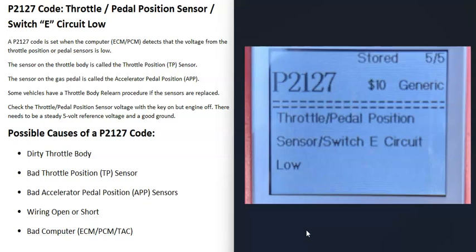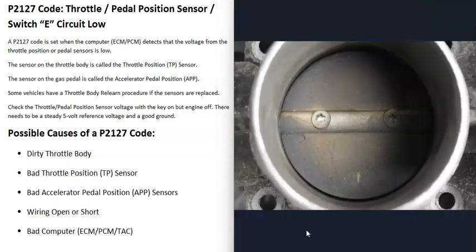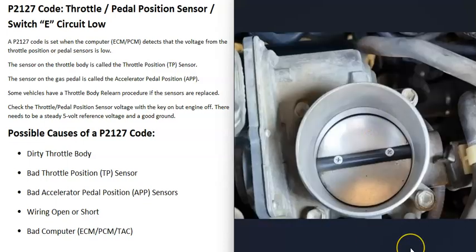A possible cause of a P2127 code: the first thing to do whenever you're dealing with throttle bodies is go check out that butterfly plate and be sure it doesn't look really dirty with a lot of buildup. When throttle bodies get really dirty it could throw all those sensors off and cause them to do strange things. Even though this code points more toward a wiring problem, it's a good idea to check that throttle body.